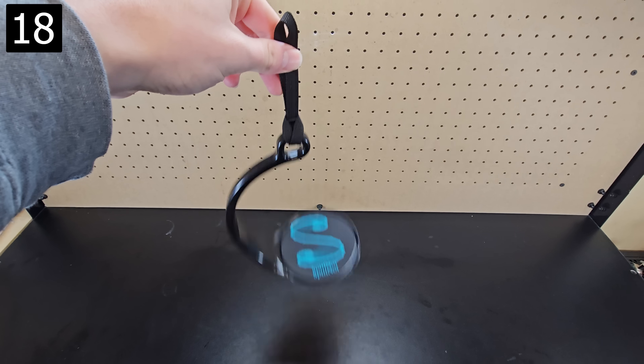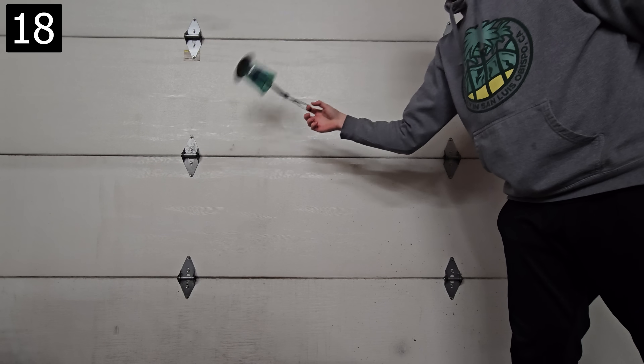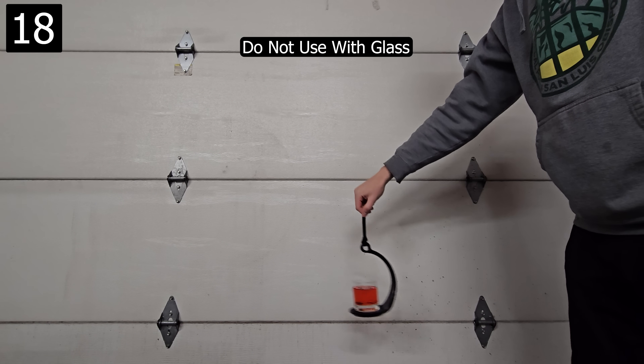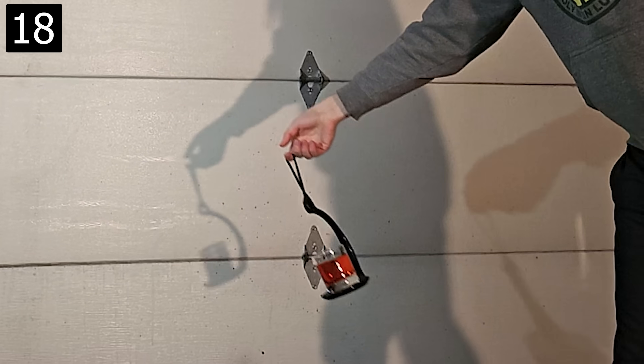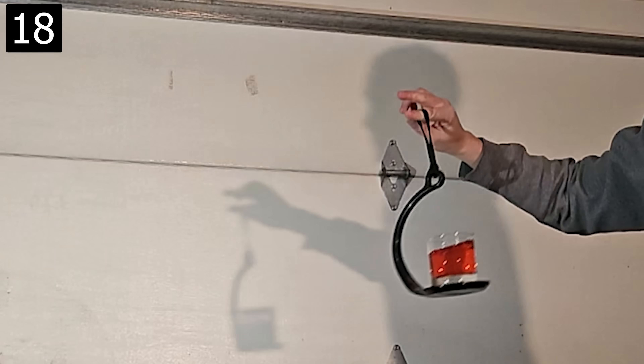Next, this device is called a spill knot. You can place a nearly full drink on it and swing it upside down without the contents spilling. I obviously don't recommend this with glassware, but I wanted to better show you how the centripetal force keeps the water in the glass. Outside of just a demo though, it's useful for anyone who has trouble transporting hot beverages, like the elderly.